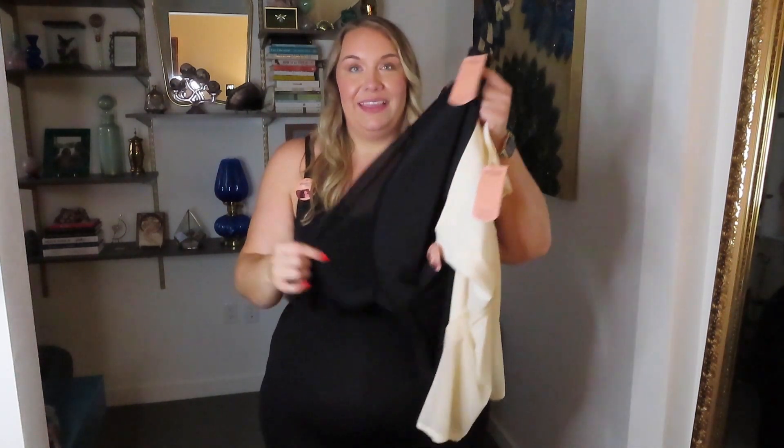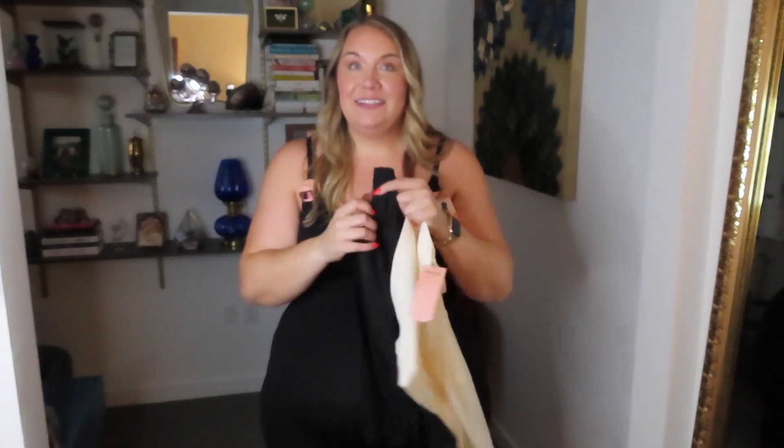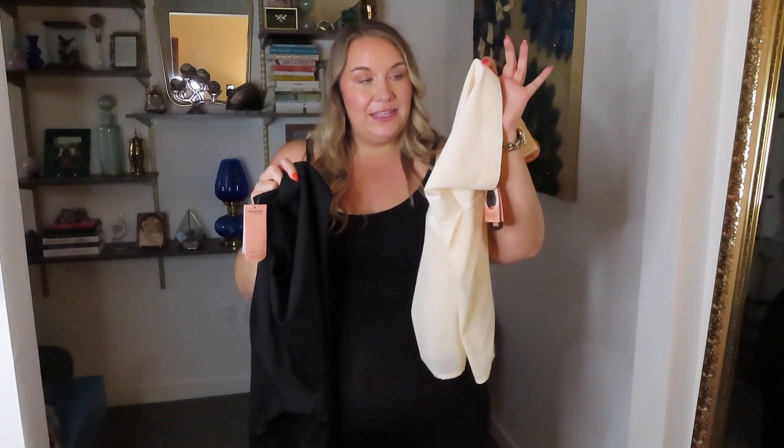I've been patiently waiting for them to release something like this. If you've been around a while, you've heard me rave about the shaper shorts from Shapermint for quite some time. But they have this new and improved style with a mesh leg that I think is so trendy and fun. I got them in two different colors — a cream white and a black — and I want to put these to the test to see how they compare to my tried and true Shapermint shaper shorts.